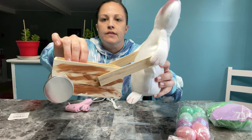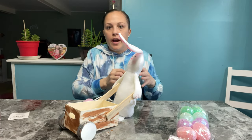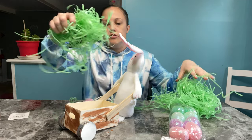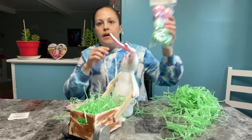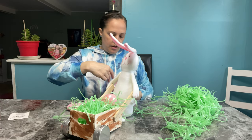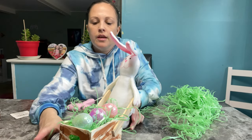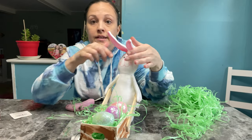Now it looks like he is holding his wheelbarrow! Next, grab your grass — you don't need a lot, you don't have to use the whole bag; grass gets everywhere. Just put some in the wheelbarrow, the little crate. Then I'm going to take a couple of eggs to put in here. Here's my little bunny and he's got his little wheelbarrow of eggs!